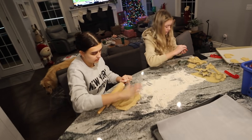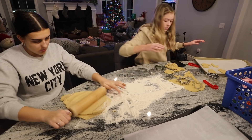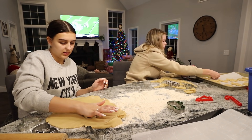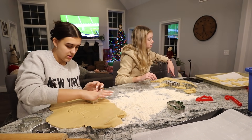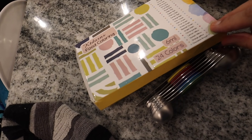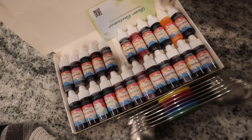The dough is made and now the girls are rolling it out to do the cutouts. We're debating cookie shapes — the stocking one, a glove. Now we're making our frosting colors. I got this food coloring kit off of Amazon — 24 different colors and there are some pretty cool ones in there. I'll link it down below for you guys.